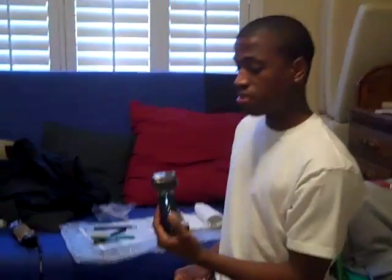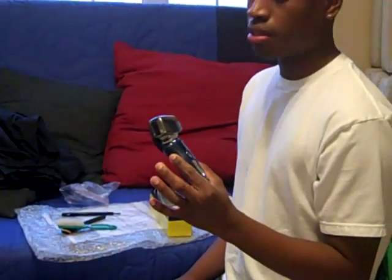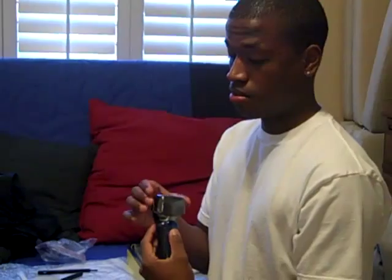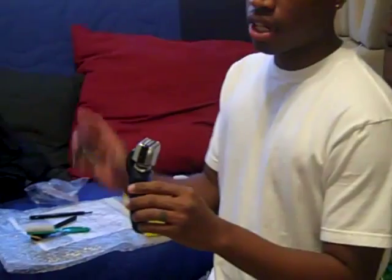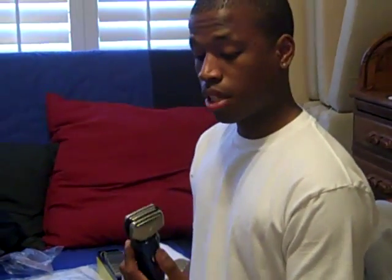My second one is probably what makes me a lot of my money at school — the Panasonic Wet and Dry Arc4. It's an electric razor that cuts really clean. It's better than a balding clipper for shaving low; it gets it down to the skin with no irritation. I do a lot of people's heads with this. It's easy to disinfect — just use some blade wash, let the blades turn, and brush off the hair.